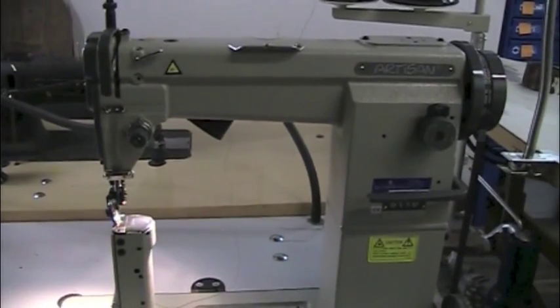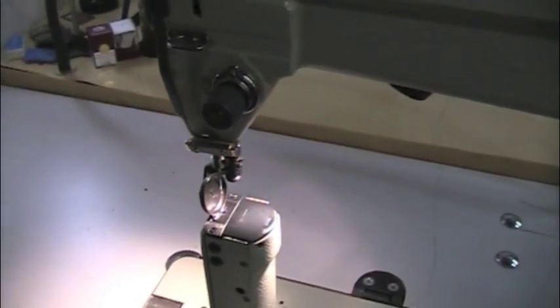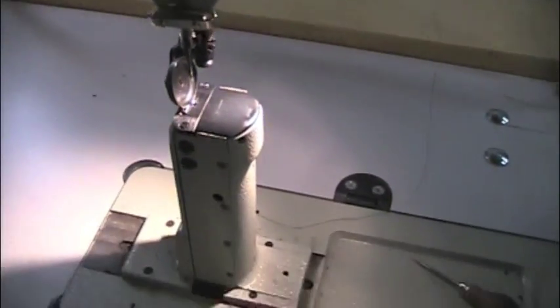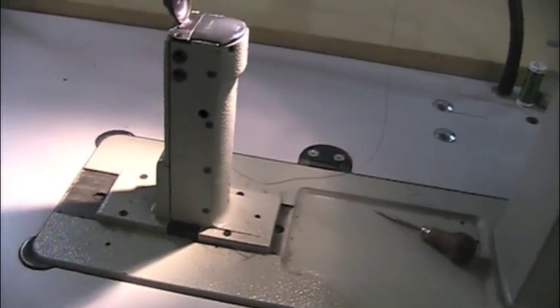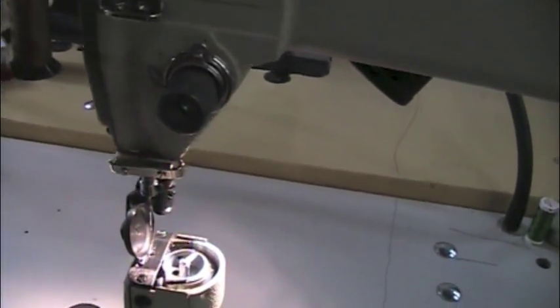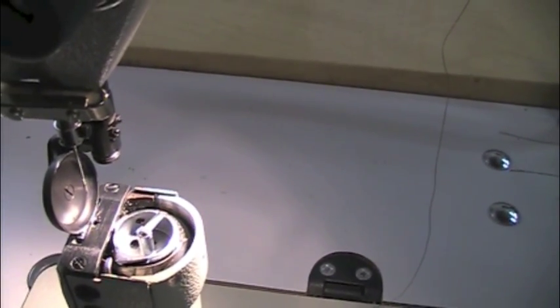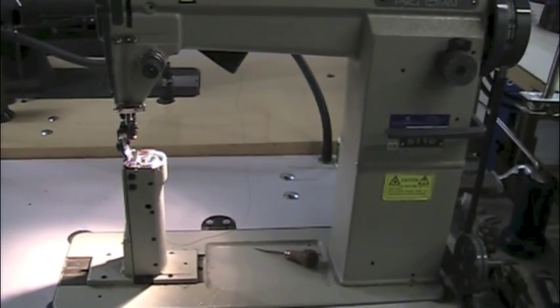This type of machine is called a post machine because the bobbin is up in a post. You can see this extension here — that's where the bobbin goes.